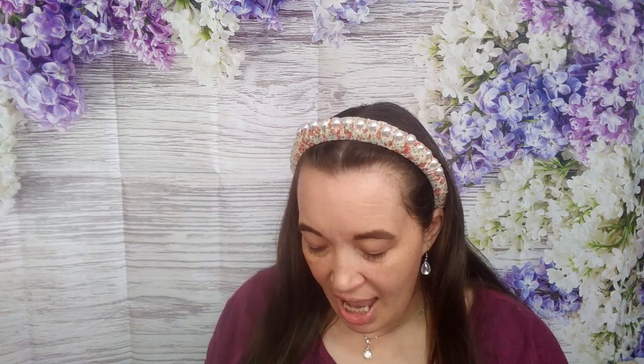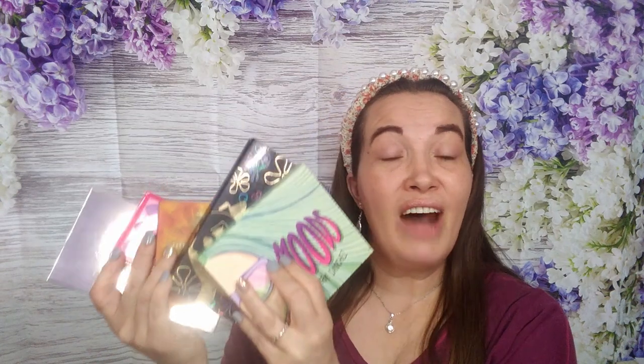We decided to collab together and she came up with this idea where this picture right here has all of the colors that I have to use on my eyes to create a look. And I picked a picture — this one right here — and she has to use those colors to create a look. So once you're done watching me, go check out her video. To get all of the colors I need, I found five different palettes.